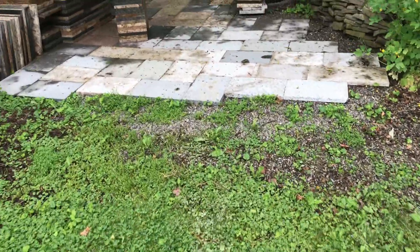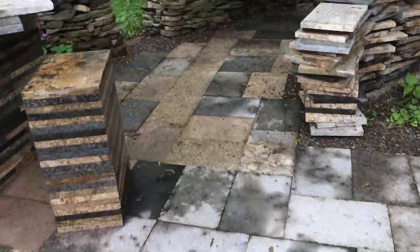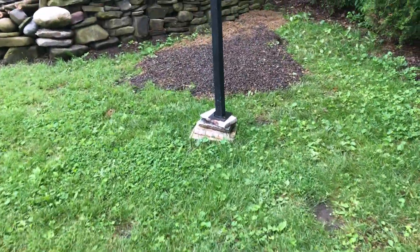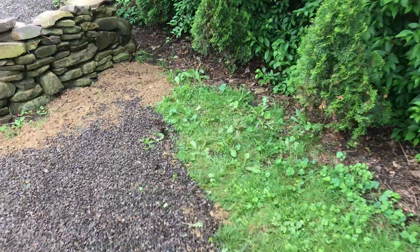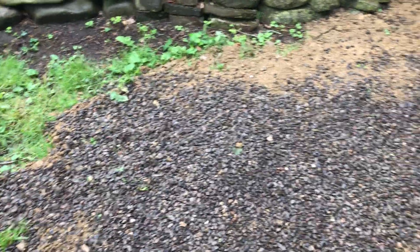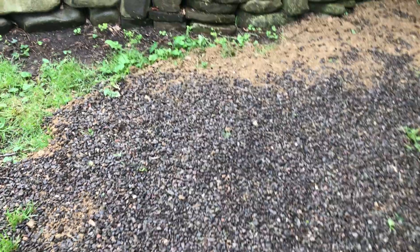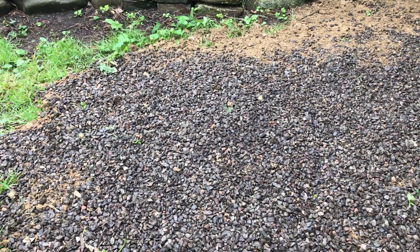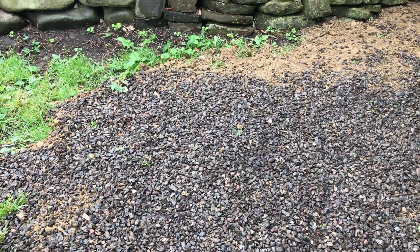Over here we decided to put in another granite table at ground level, and we decided this corner would be the place. There was kind of a divot here, so I put in probably eight buckets of dirt, which is quite clay — it seems to have a lot of clay in it.